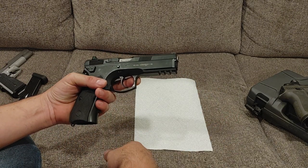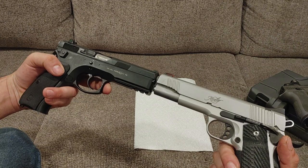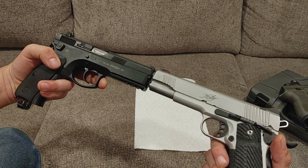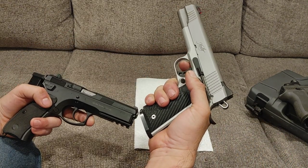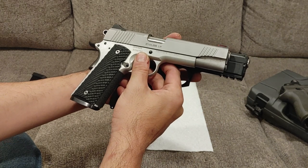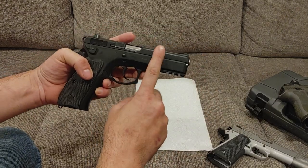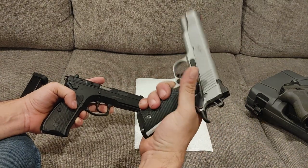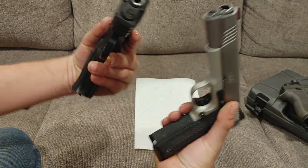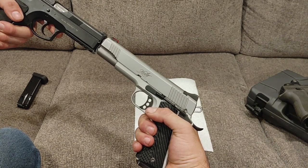One quick thing before we close out: a lot of people like to talk about how these have such a low bore axis. It doesn't. I'm going to prove it to you. Those two guns are barrel to barrel — the trigger is higher on the 1911, which means you can actually get higher on the gun and closer to the barrel than you can on the CZ-75. And both of these have beaver tails. They actually have very similar heights. This is a .45 and it has the same bore axis. So when someone tells you it gives you a lower bore axis, it just isn't.